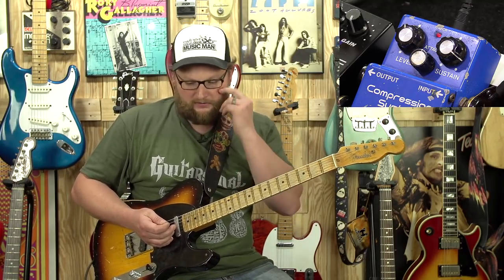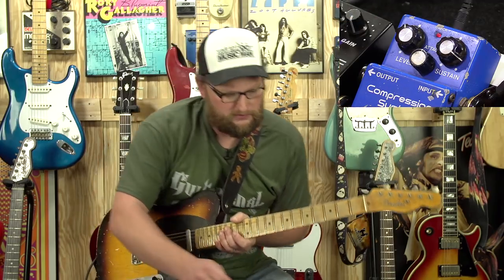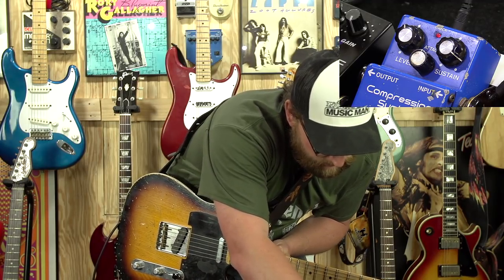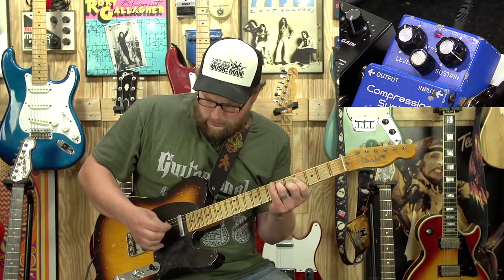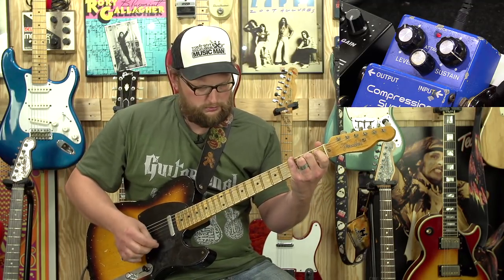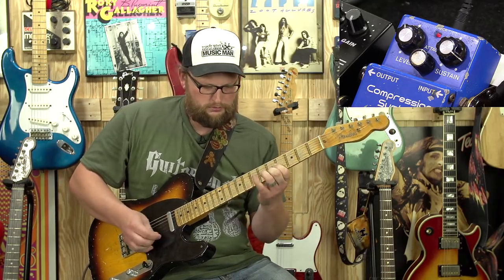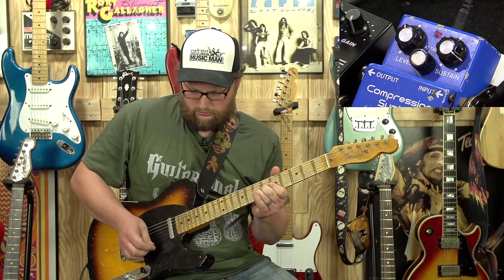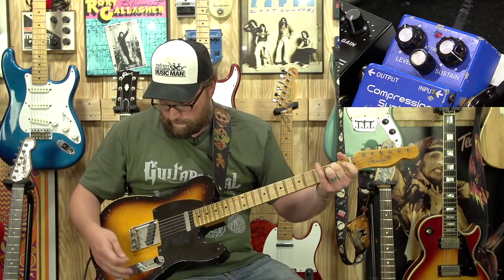That's one thing I really like about compressors and this particular pedal. It is a buffered circuit, so you don't have true bypass in a Boss circuit. But with this, it really does help those notes kind of jump off. Wonderful.